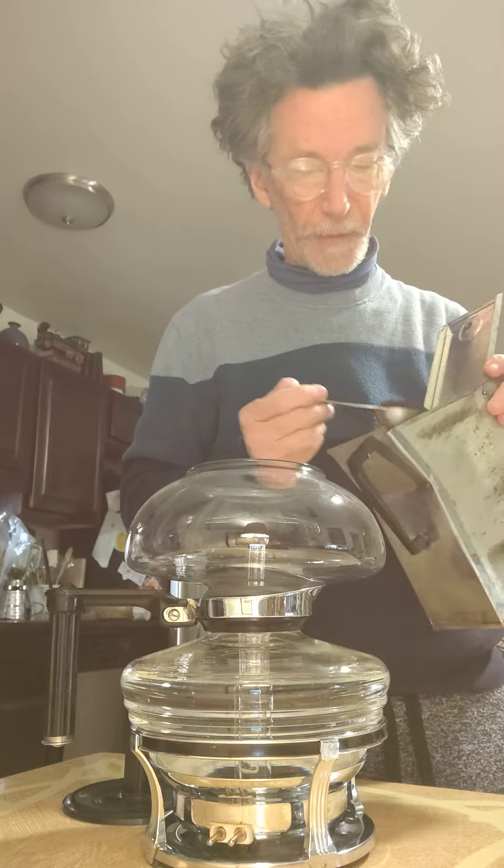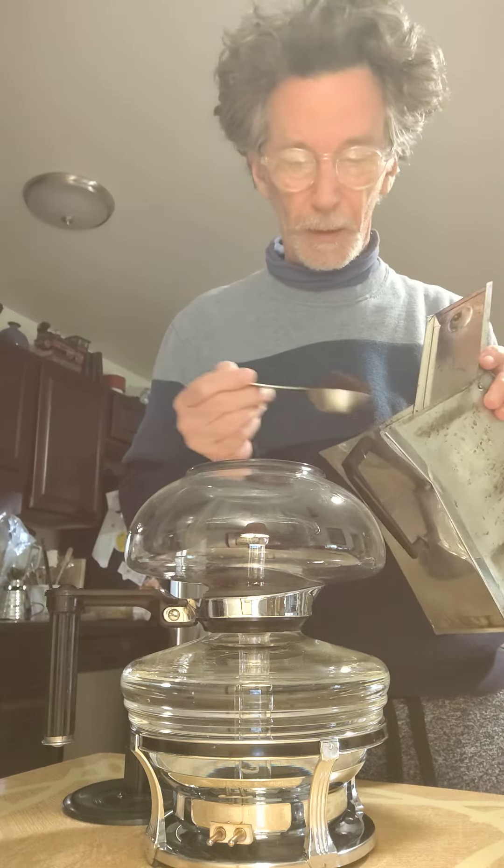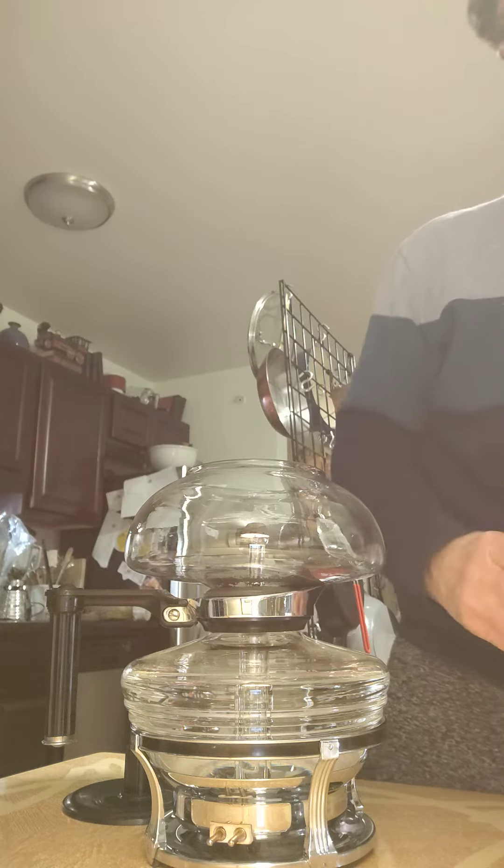Put a scoop or two of coffee in here. And I'm going to be timing this, by the way. Two scoops.